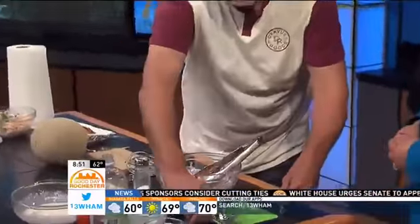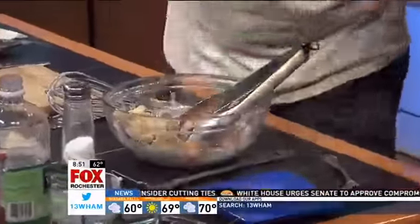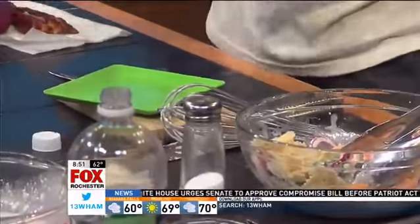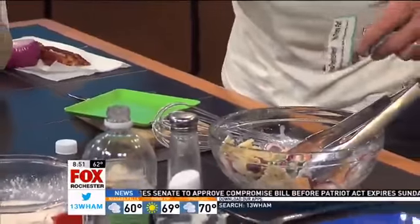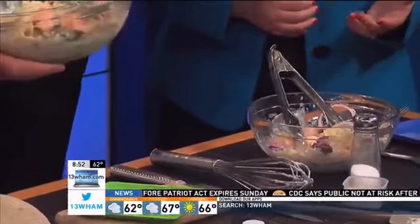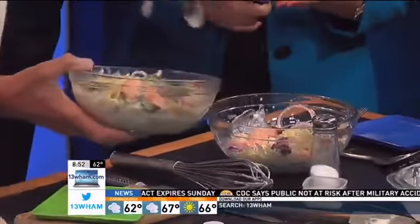How easy is this? So easy. You could also put some candied pecans in there if you want a little more texture, which I've done. And you're using stuff that you'll be finding a lot this summer — green beans, the melons, and that kind of stuff. Absolutely.